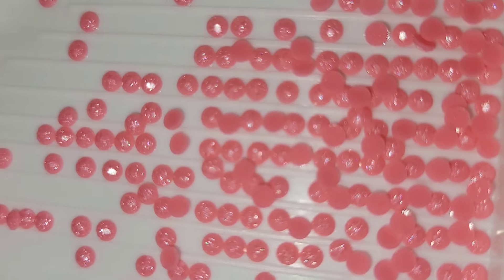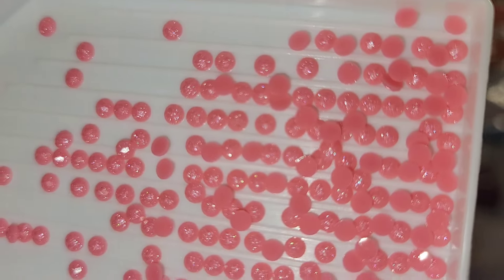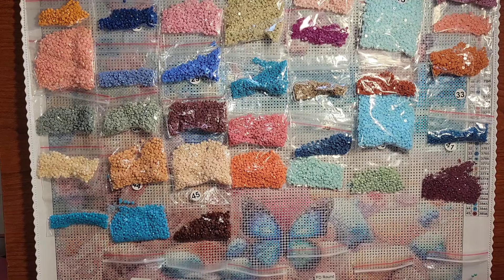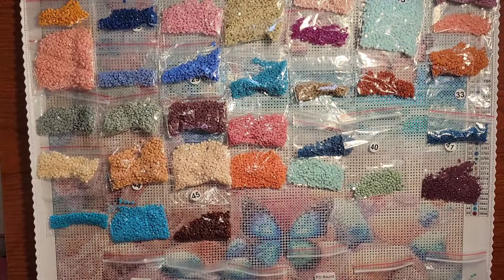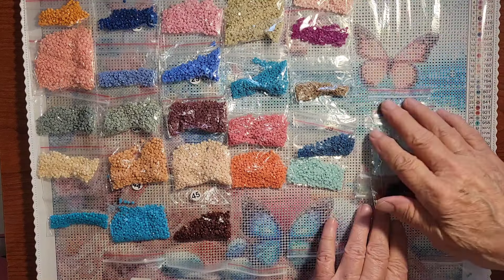I don't see any that aren't perfect. Look at that coating on it — oh my gosh, so beautiful, very beautiful. Don't worry, we're going to look at the canvas in a minute. I just had to show off these drills, and like I said, when I was laying them out and looking them over, yeah — they're all perfect. I didn't see any garbage in there.